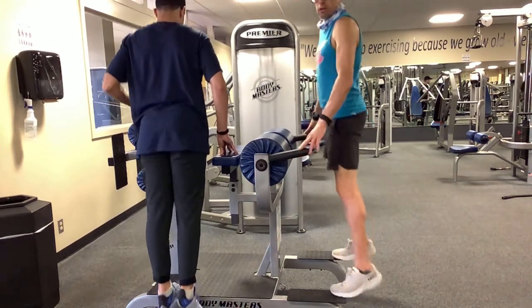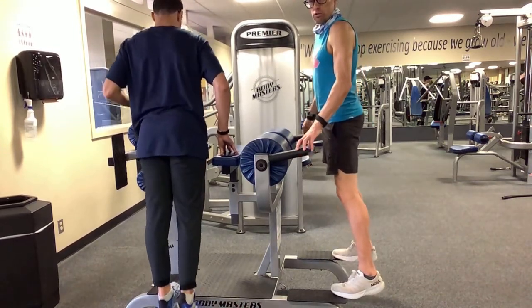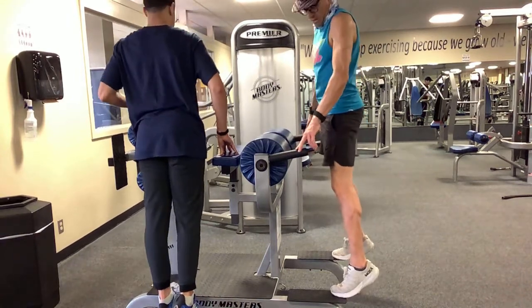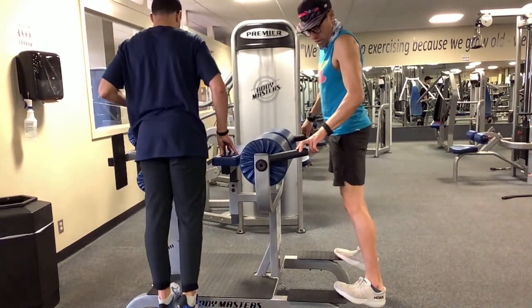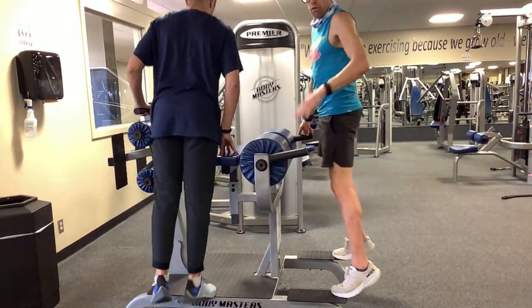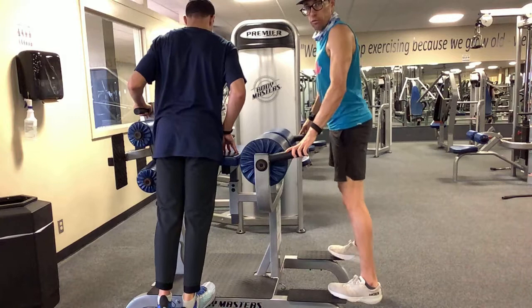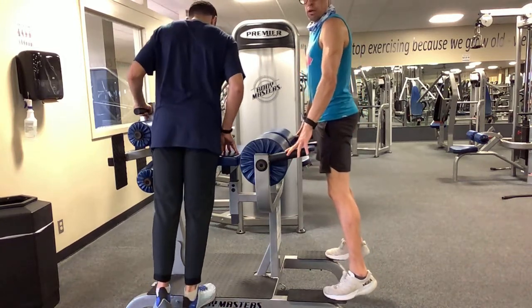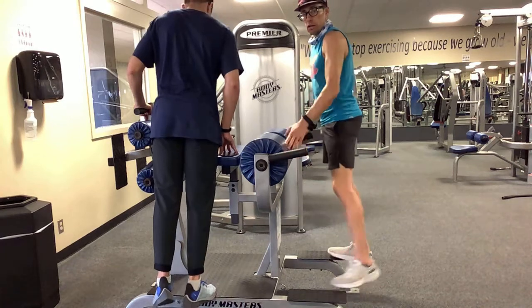Slowly lowering down and coming up strong — and strong doesn't necessarily mean fast, it just means very intentional through that range of motion. Push down through the big toe and the whole forefoot. Don't hang off too far; find a position where you feel balanced, stable, and good.